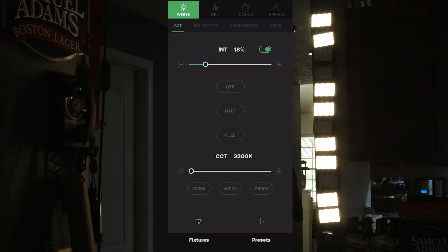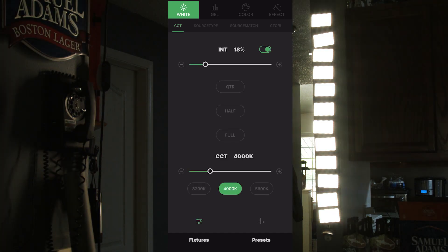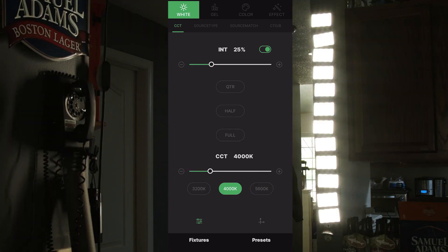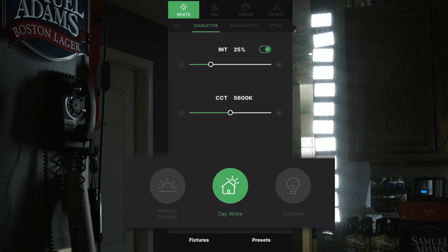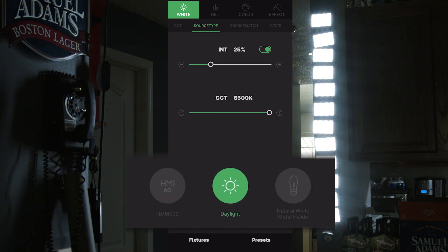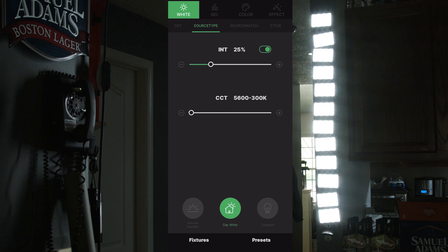The first menu in Sidus is the CCT menu, where you can turn the light on and off, change the intensity using the slider or the buttons for quarter, half, or full, and then set color temperature via slider or hotkeys for 3200, 4000, or 5600K. Tabbing into Source Type, you have a list of different real-world lighting sources including Day White, Tungsten, Studio Lamps, Studio CP Light, HMI 5600, HMI 6000, Daylight, short arc lamp, and horizon daylight. Regardless of source type chosen, you can still dial the color plus or minus 300 degrees.